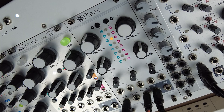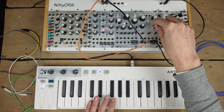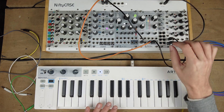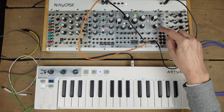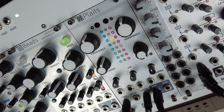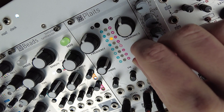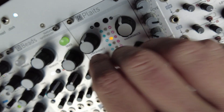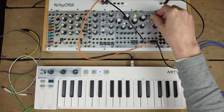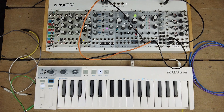And then lastly, the morph knob adjusts the length of the envelope — from short to long. Its length depends on the preset. There are some presets with very long release times and some with shorter ones.